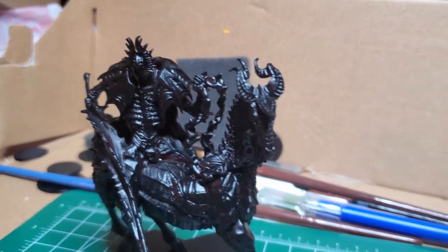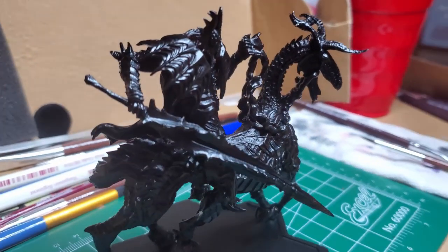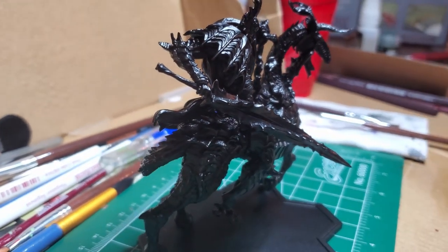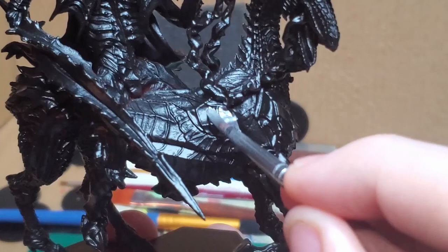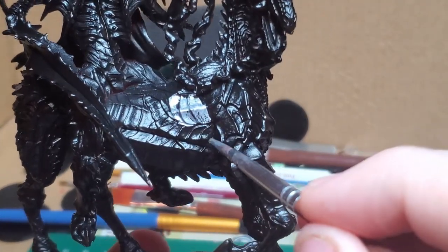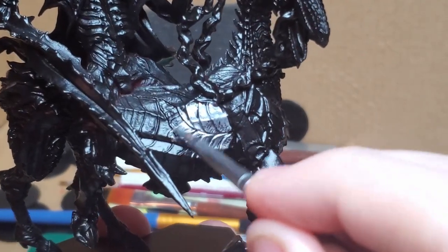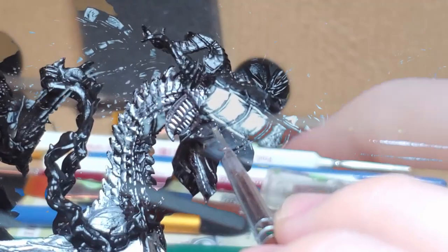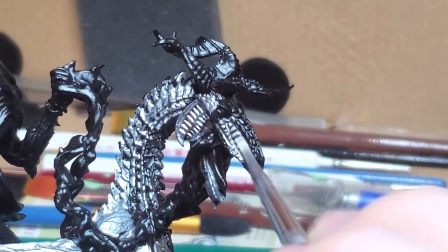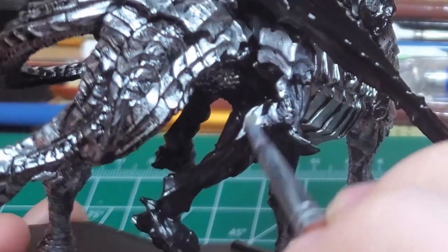I go ahead and prime the model with a nice coating of Army Painter's matte black paint. I begin base coating the model in plate mail, but I feel like you should really just use your choice of metallic paint. Plate mail in this case is very bright and reflective, and when the entire model is coated it kind of looks like tin foil, but that's later mellowed out by wash and different dry brushes.